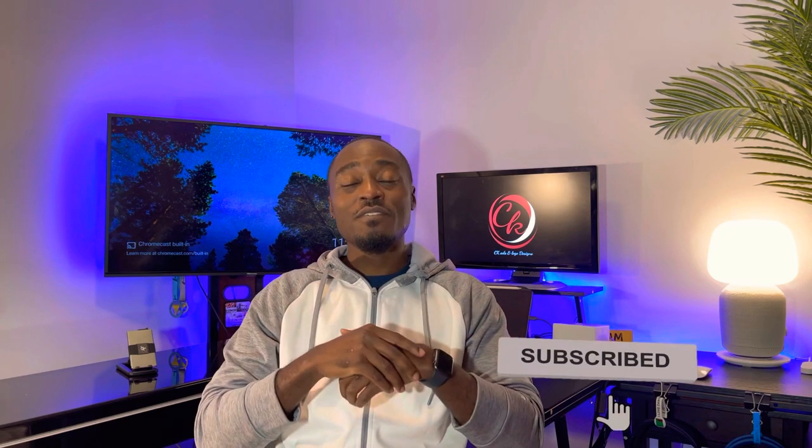If you are a subscriber, thank you for sticking around this far — we still have a long way to go. If you enjoyed this video as much as I enjoyed making it for you, make sure you hit the like button. And if you haven't subscribed, what are you waiting for? Please subscribe to the channel and I will see you in the next video. Thank you.